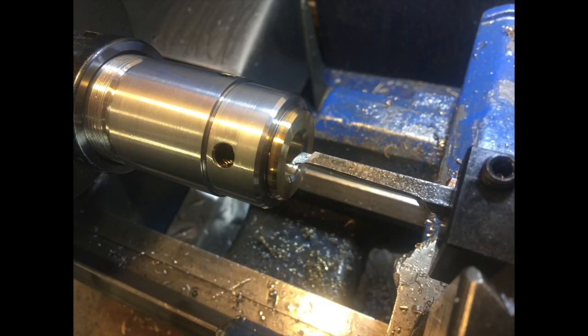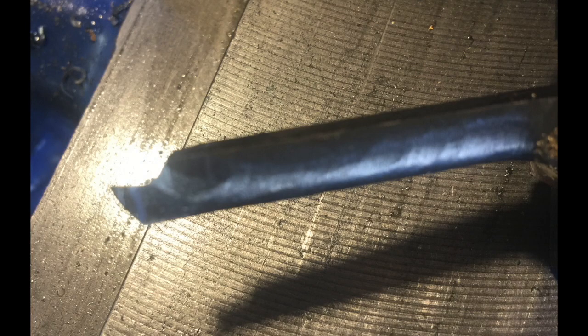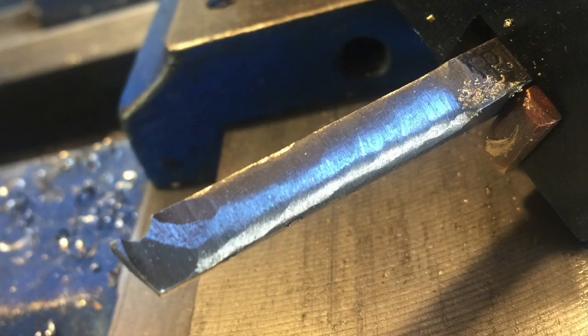After it was completed it was pushed into the collet holder and bored out. Because of the small size a boring bar was not available, so a high-speed steel tool was ground to act as a boring tool. It was necessary to cut away a relief curve on the side and underside of the tool to prevent it from rubbing on the hole being bored. This can make the tool weaker so it can bend or flex under load and alter the accuracy of the bore size, so very light cuts are necessary.